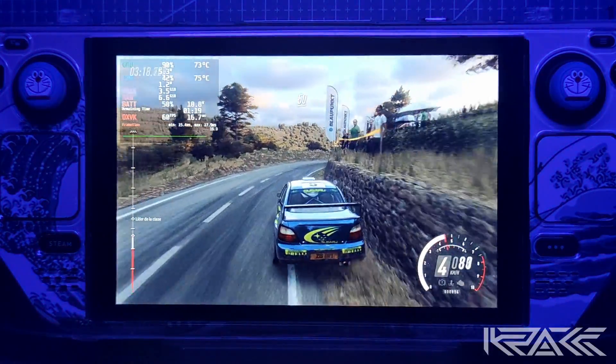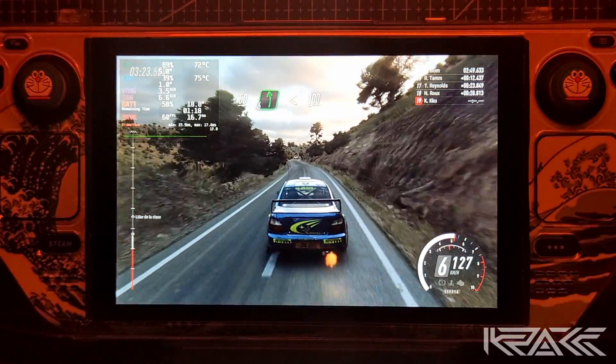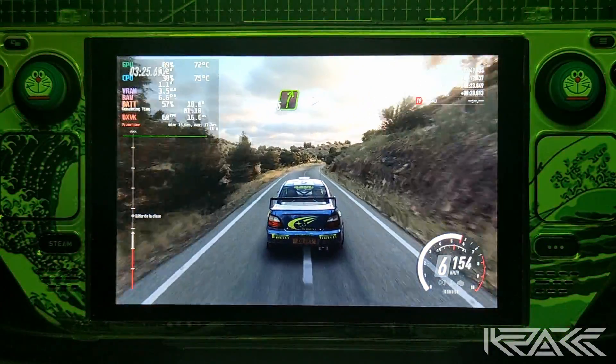50. Izquierda 6, larga. Se abre. 100. Derecha 5, muy muy larga. Se cierra y rasante.